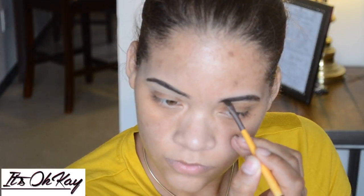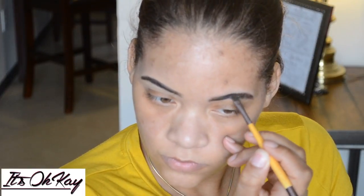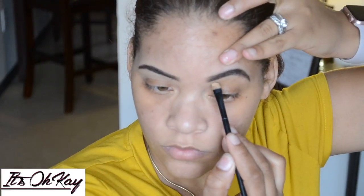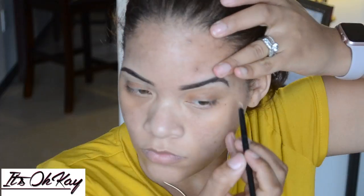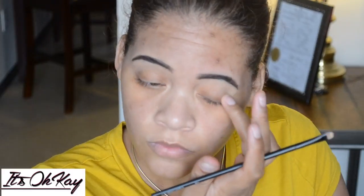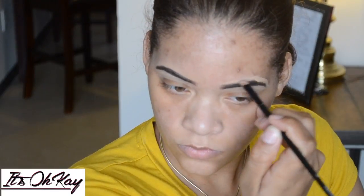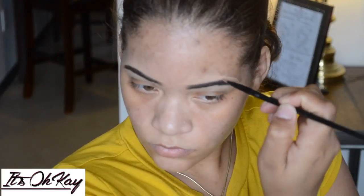Okay guys, so right here I'm doing my eyebrows. I'm using the ELF eyebrow kit. I am not good at doing eyebrows — that's my struggle with makeup — so bear with me. I'm going to clean it up with a little concealer in the next clip. I do wear glasses, so I have to hold my brow up so I can see. I don't wear contacts and I rarely wear my glasses, so I had to hold my brow up to see what I'm doing.